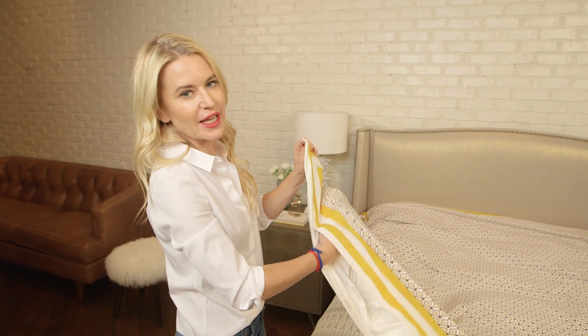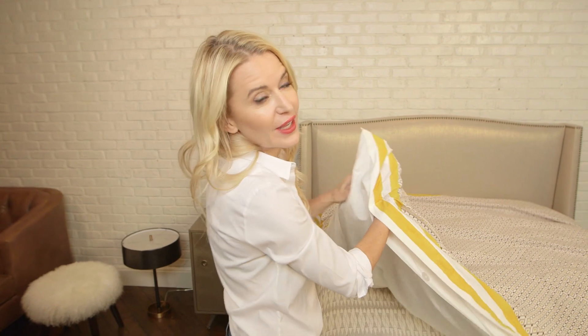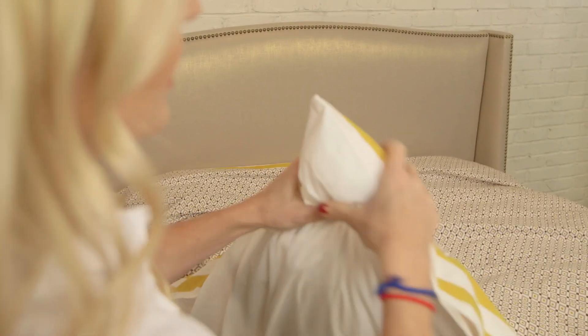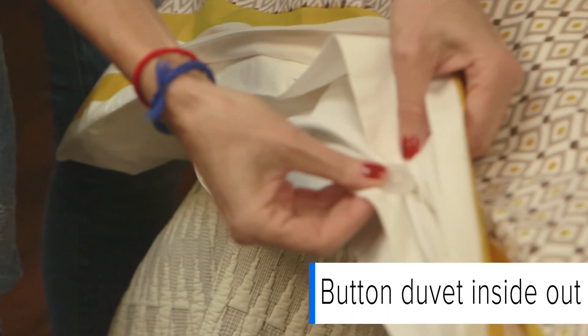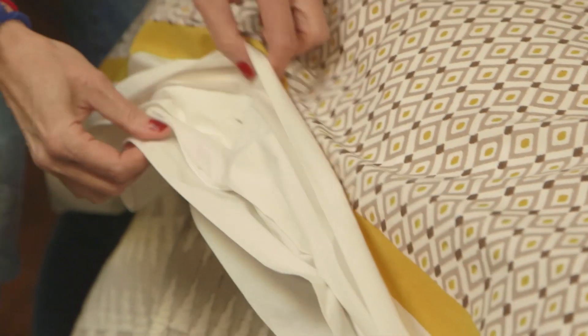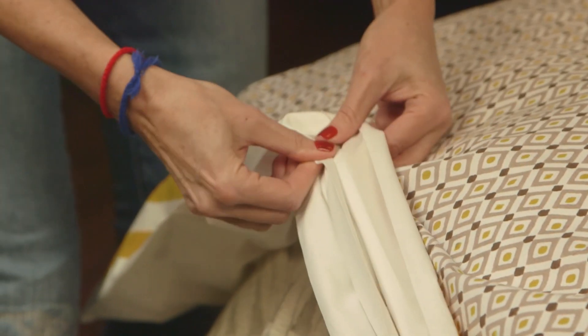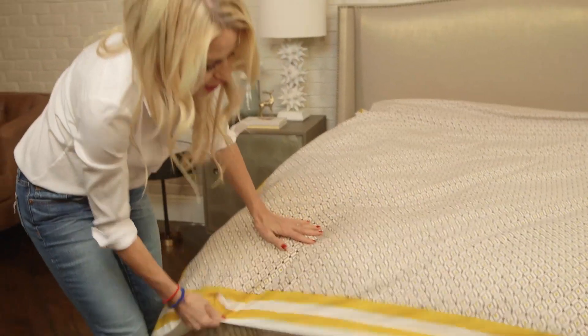I'm stuffing the duvet into the duvet cover, and the most important part is to actually get the corners and really make sure that they're inside the duvet corners so that later on you can hold on to them and shake it and the whole thing will lay flat. The trick to the perfect duvet is to button the buttons inside out so that they get hidden inside the duvet and you get a really beautiful finished look.